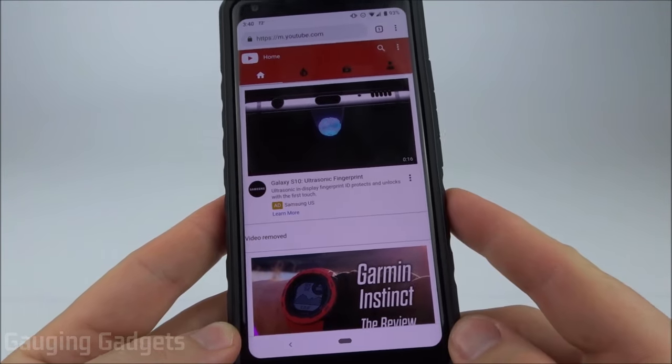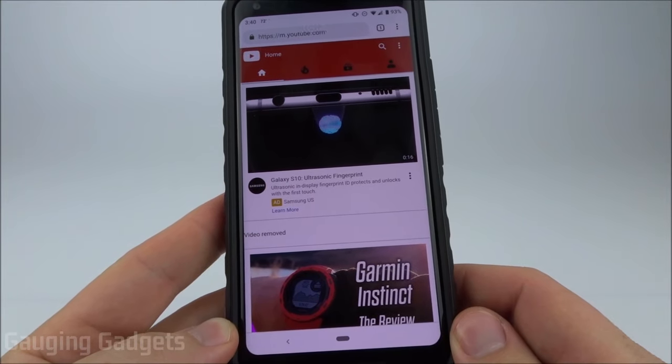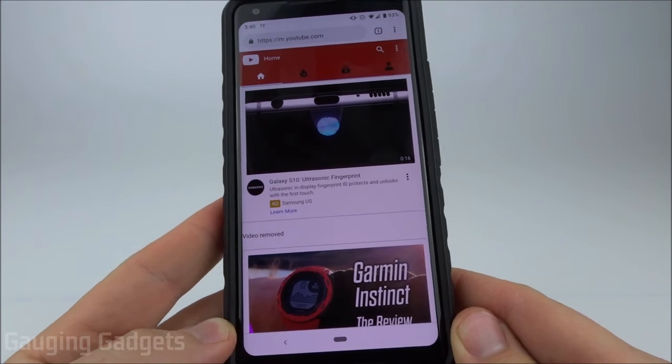One more thing to note: I'll be doing this on an Android phone but it'll be very similar if you're using iPhone or any other phone system. The tips I'll be showing you will be using fundamental features in your phone. So let's get started.